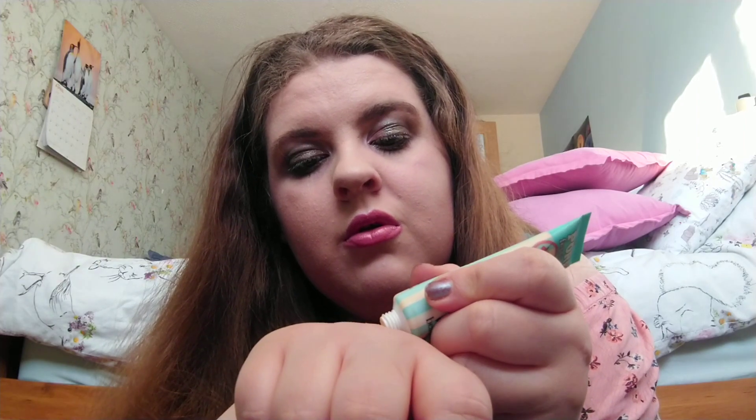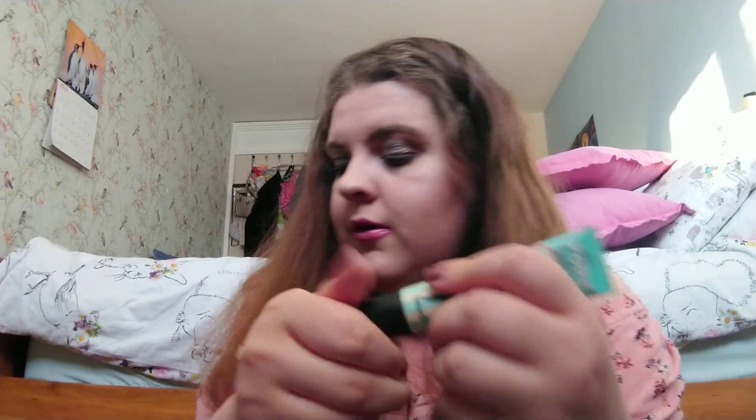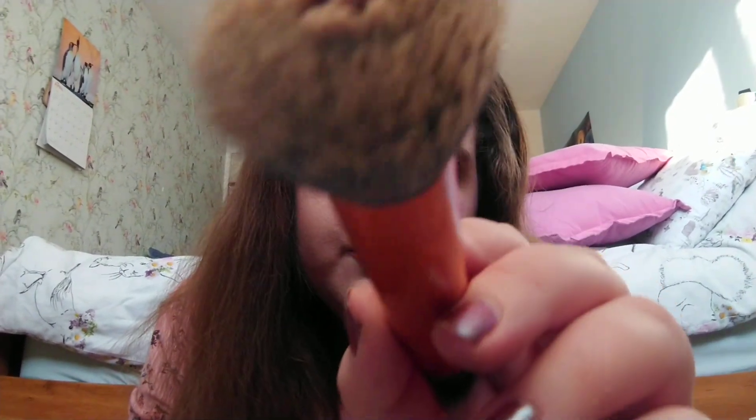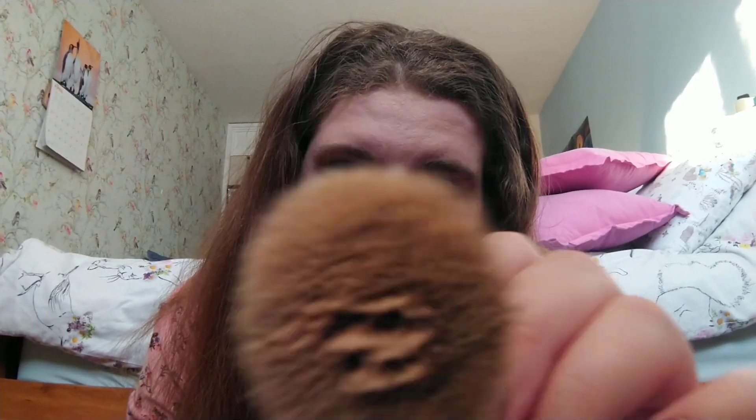So now we're done with your eyes, I'm now going to do your face. So I've got this pore primer thing and I'm just going to put that on your face. And there we go.